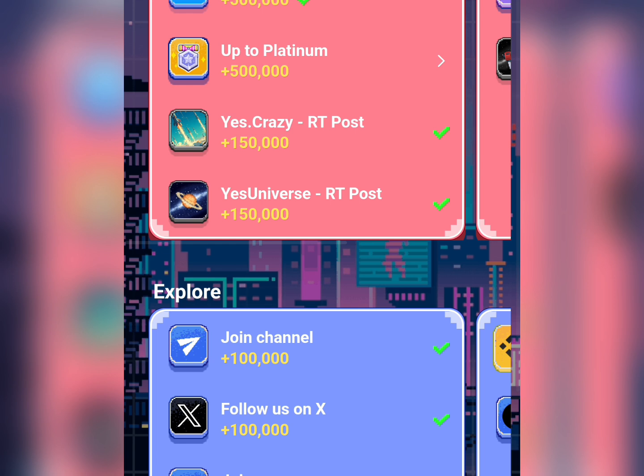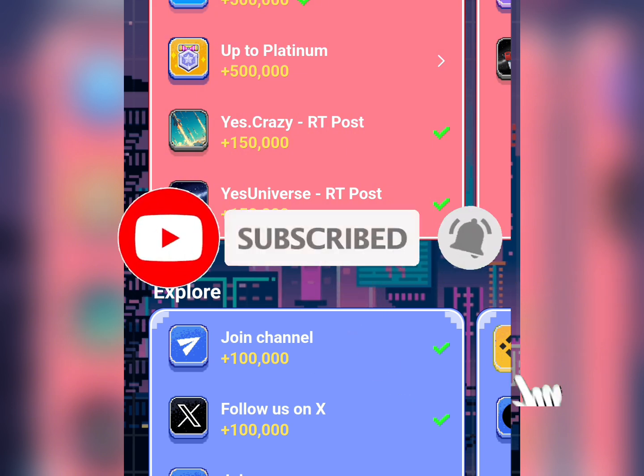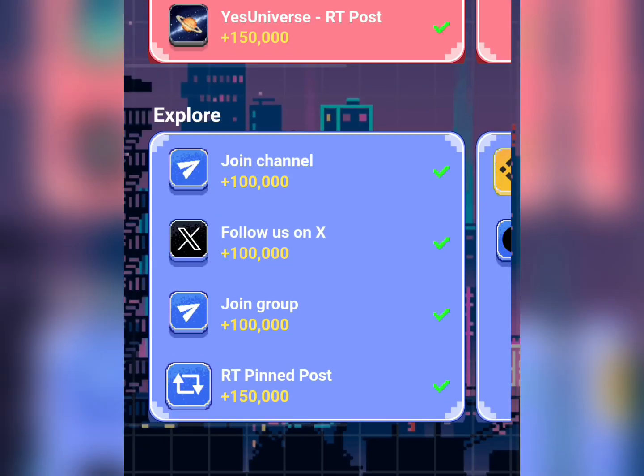Once it's time to withdraw your token, you can just withdraw it very easily. Guys, if this was helpful, please subscribe to this channel — we share tips like this on how to make money online. Thank you and see you in my next video, bye for now.